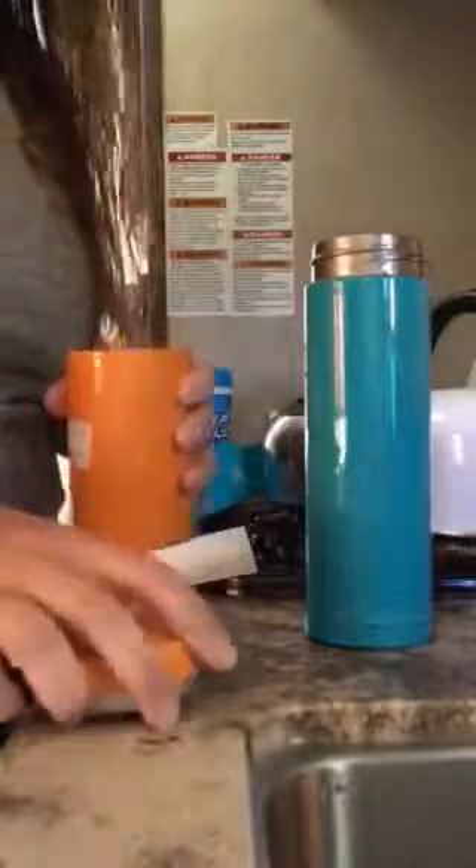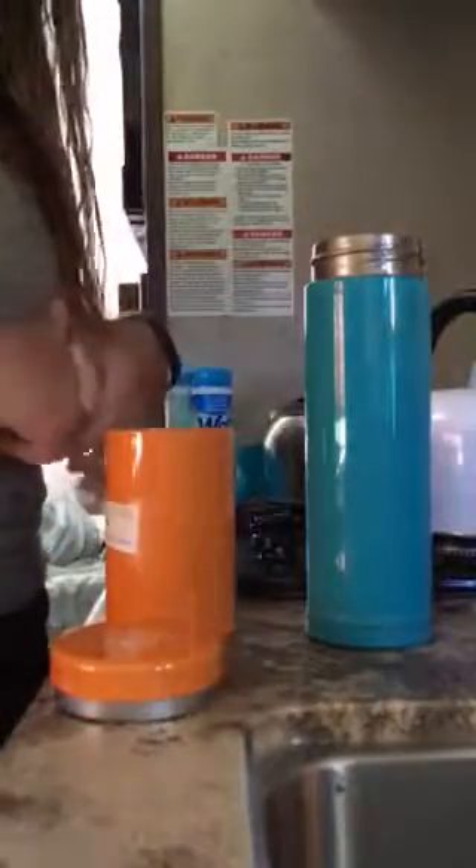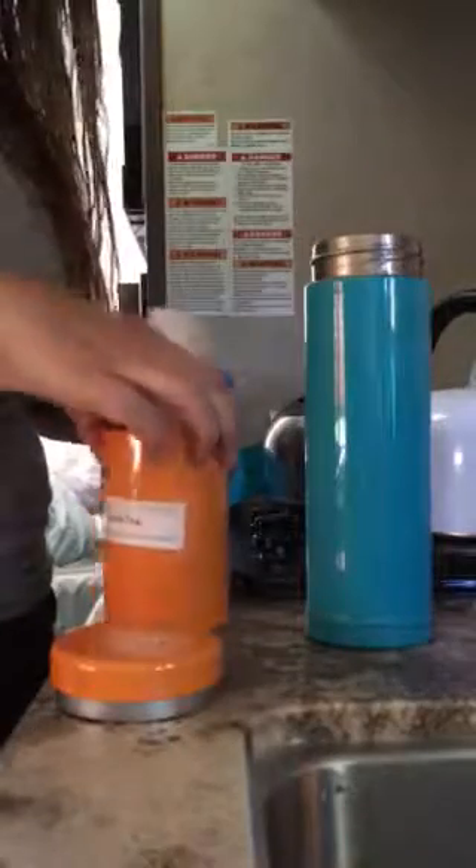Hey everybody, I am still camping and I really wanted some cold tea because it's really quite hot here. It's 9 a.m. and I'm sure it's already in the 20s.